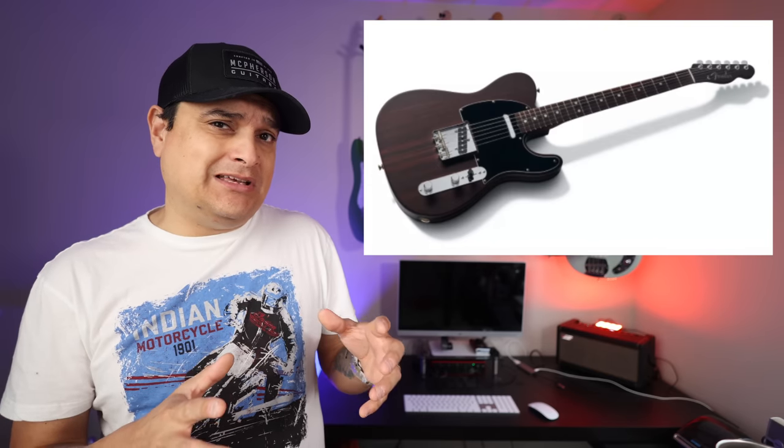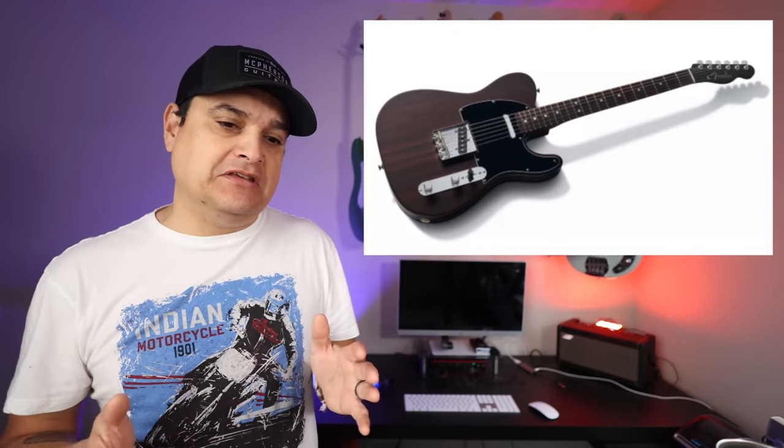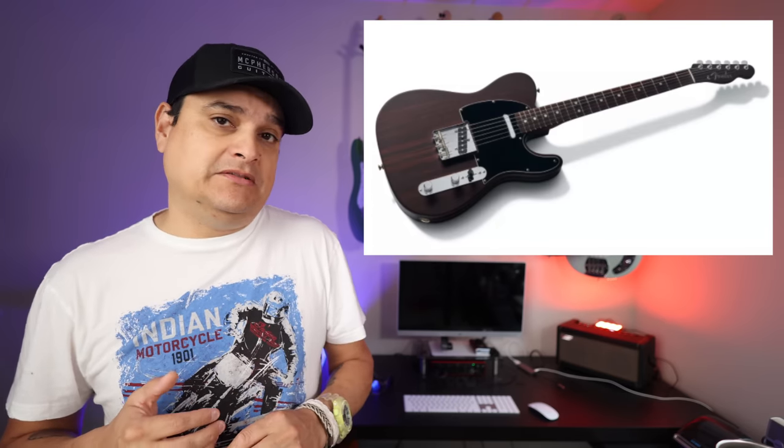I got to play one of the Rosewood Strats and I got to see one of the original Rosewood Tellys. They're so heavy — over 10 pounds, wicked heavy. So these new ones are chambered, which is going to bring it down to a more realistic weight and balance because Rosewood is so heavy. All Rosewood, George Harrison commemorative Telly — pretty cool if you're into Rosewood and the Beatles.